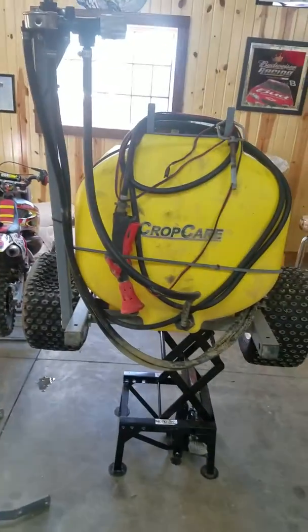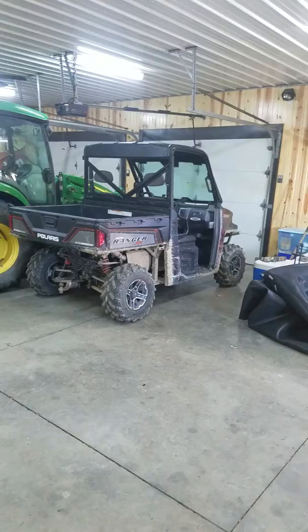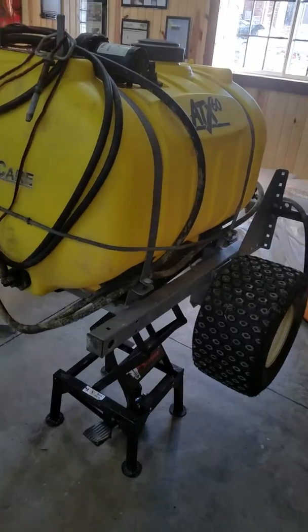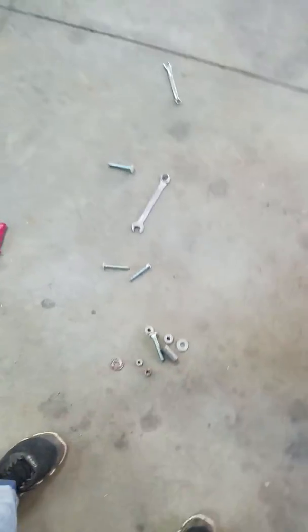I'm just going to show you what I'm doing right now. I have this sprayer that used to be on wheels — I would pull it behind a ranger to spray food plots. What I'm going to do now is take it apart, because I'm tired of dragging this thing since the tires always go down, and I'm going to put it in the back.